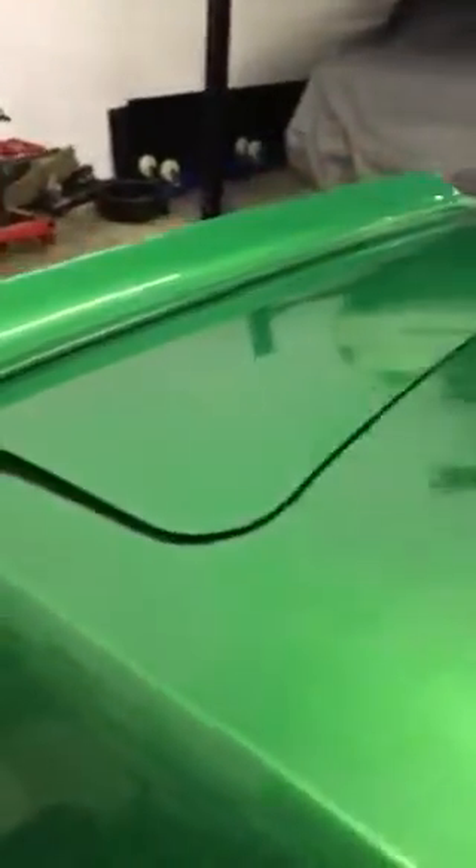The paint has not been wet sanded or polished yet — this is straight out of the booth — it looks fantastic.